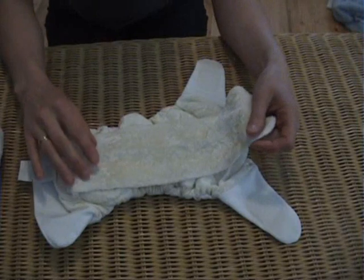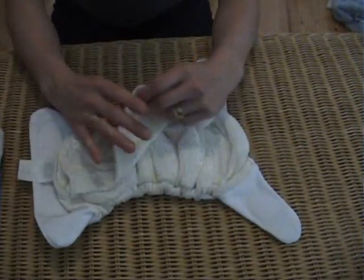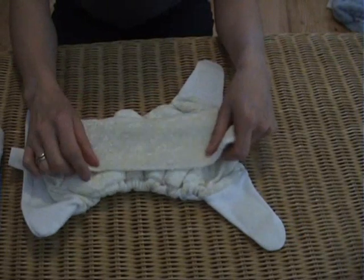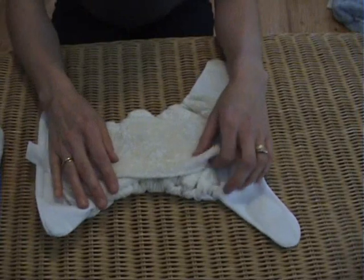The Flexi-Tot is made up of a variety of fibres. The top layer is bamboo velour. It's gorgeously soft and very absorbent. It's also naturally antibacterial, so it's fantastic to be next to baby's skin.